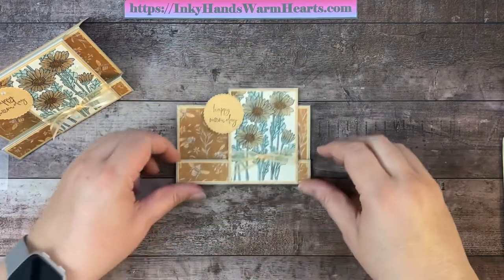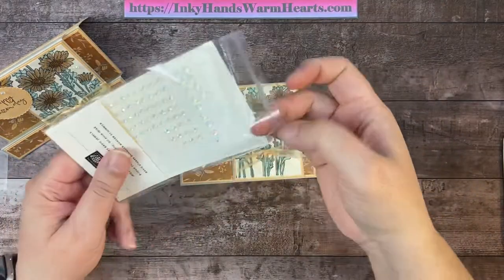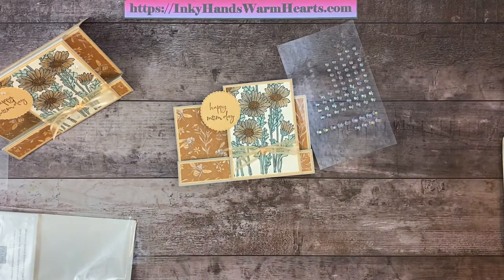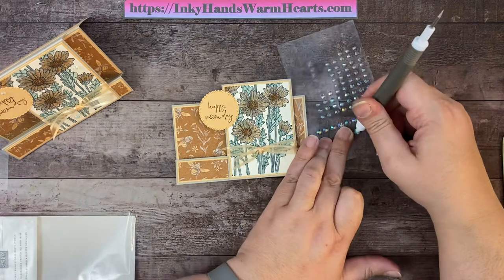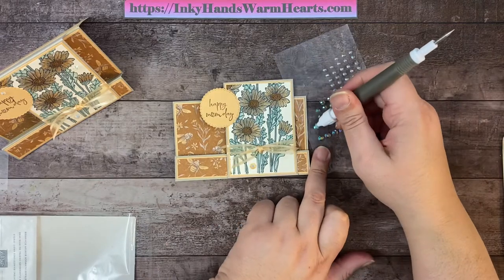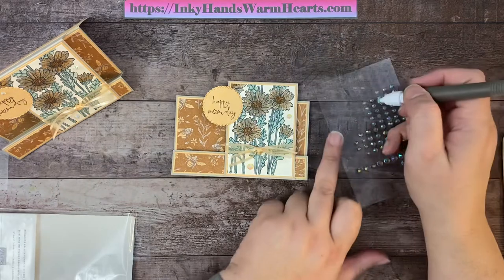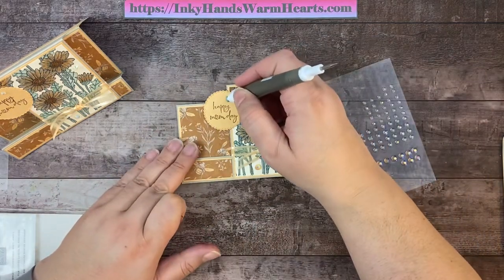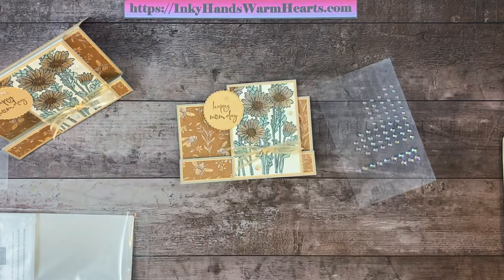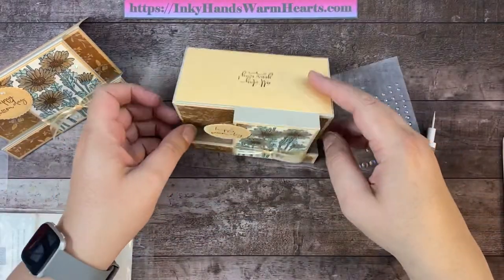I add wet adhesive to the bottom section of the circle and press it onto the card. Then I add the iridescent rhinestones: one large one in the bottom open space, one medium in the middle space, and one small one up top — leaving room so it looks like it was meant to be there, not just squeezed in. And there is our card!